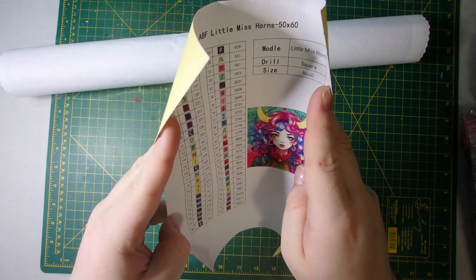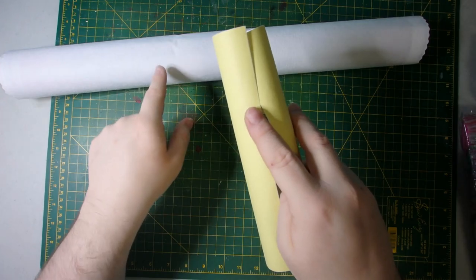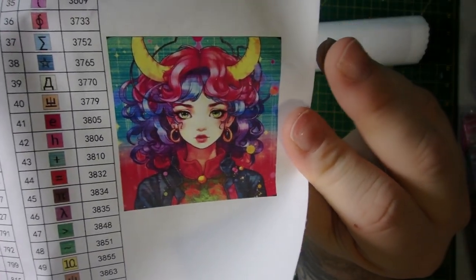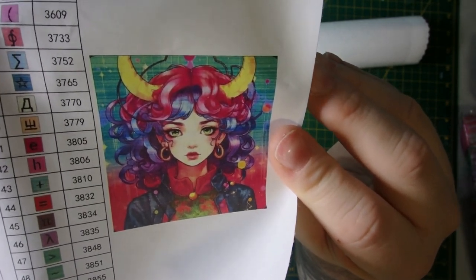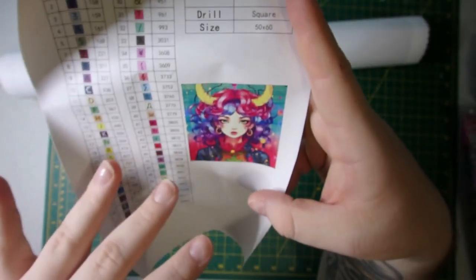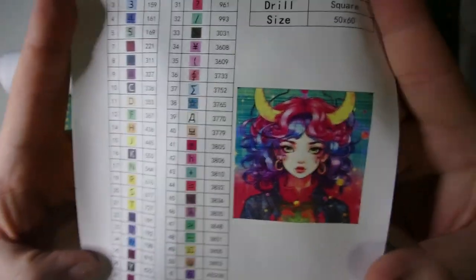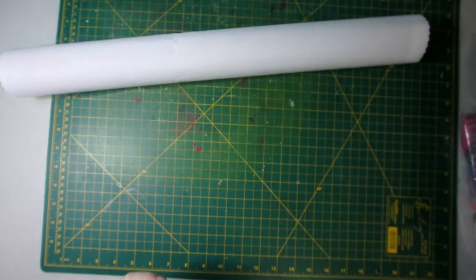I did get the sticker sheet with Bootstrap Betty, but because I had ordered Little Miss Horns with it, it was actually tucked in the canvas with this sticker sheet, so I didn't catch it. But you do get the sticker sheet, which once again has that artwork image on it. This one is just so adorable, and I absolutely loved the colors in this one. I got it in square. This is the sheet that you can cut up and use to label your jars, or you can put it in a logbook or however you want to use it.